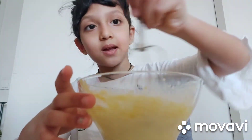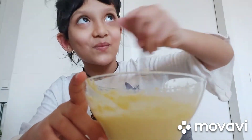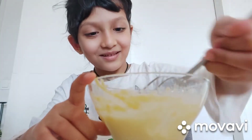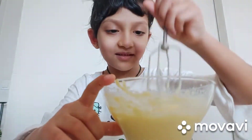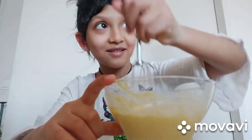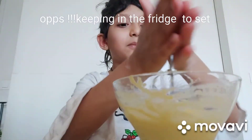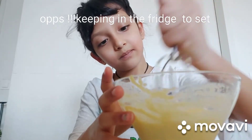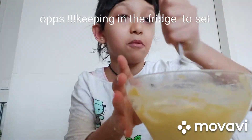So now we are beating this with a spoon, and now we are beating it more. It looks like this — you could add it in the fridge, but I'm gonna mix it more.